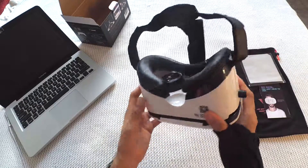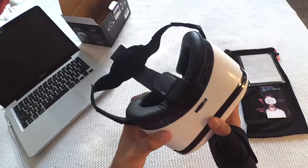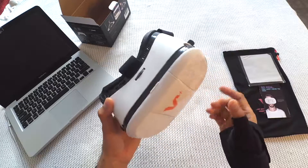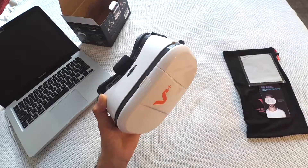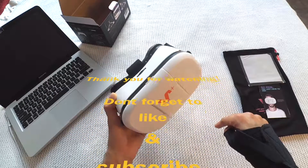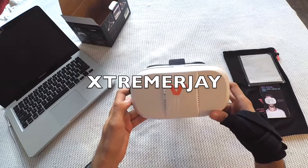See the quality — the cushions and everything that comes with it. It's a good bundle. Enjoy this VR headset from Vox Plus on Amazon. For the product purchase link go to the description below and enjoy your virtual reality experience. This is ExtremeRJ signing off — bye bye!